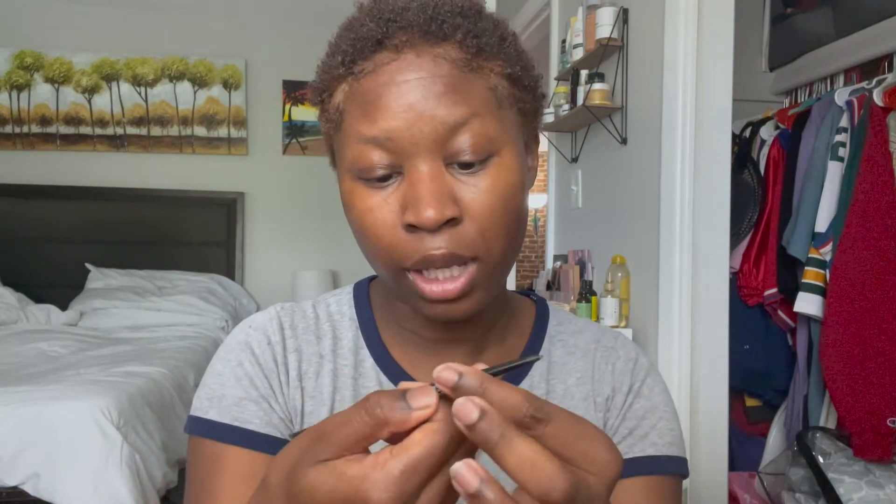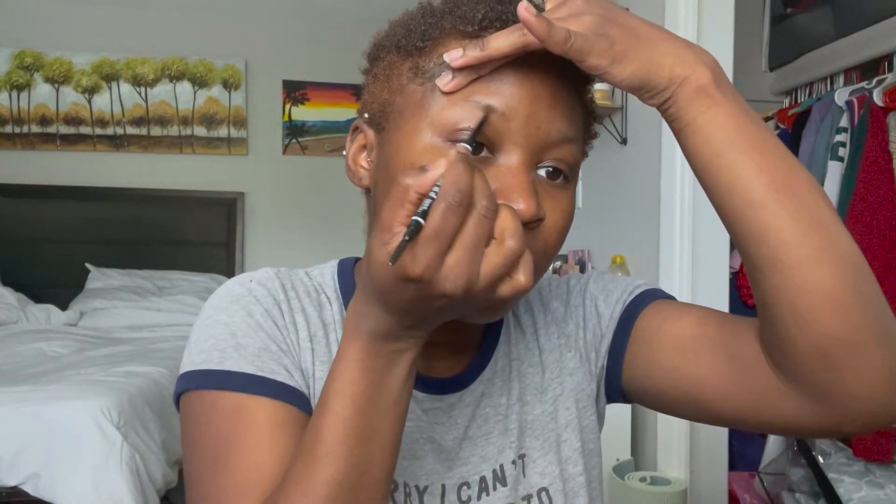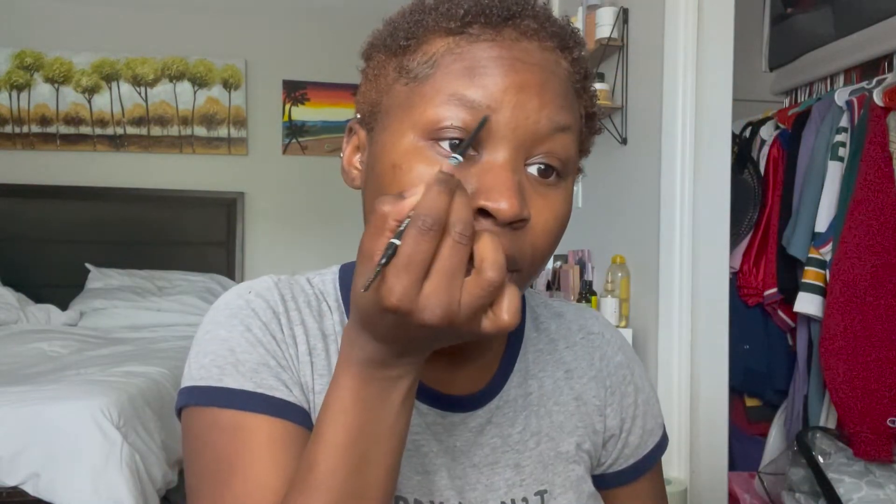Next I'm going to be doing my eyebrows. I've been trying to practice new techniques because normally I do my eyebrows really bold — very eyebrow-y. I love really bold eyebrows, but for spring and summer I've been trying to do something a little bit more light. This is the NYX Professional Makeup Micro Brow Pencil in Espresso. I just start with lining the bottom of my eyebrows.